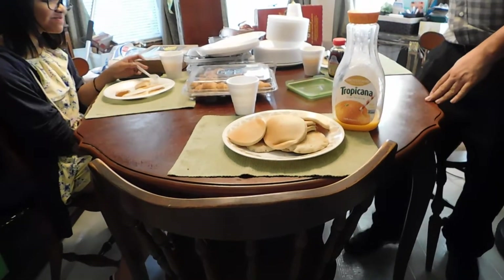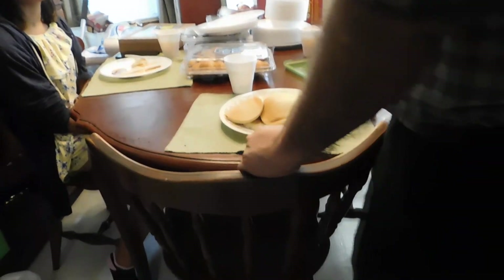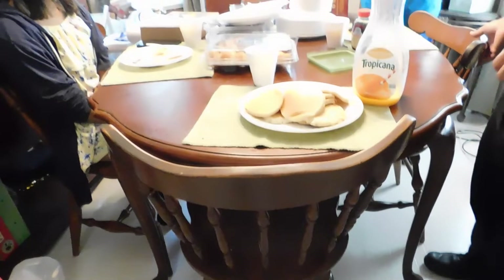Those look good. The first ones are burnt, but the rest aren't. The first ones never come out — that's what they say.